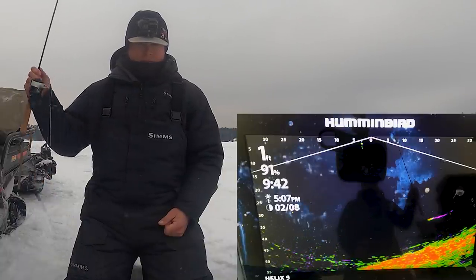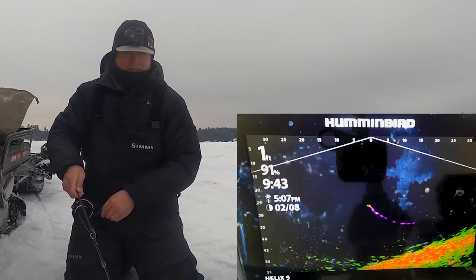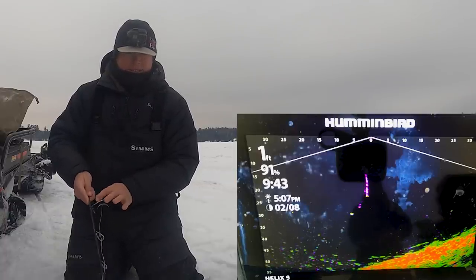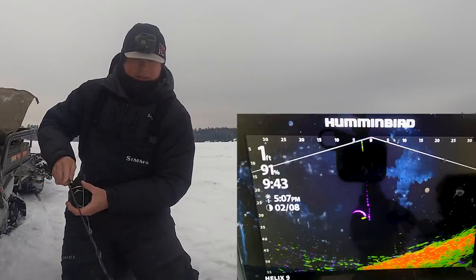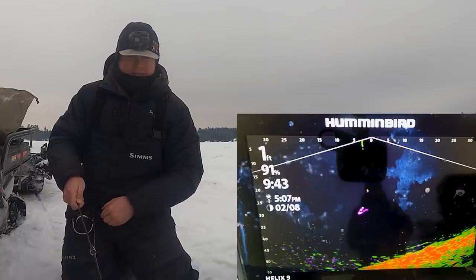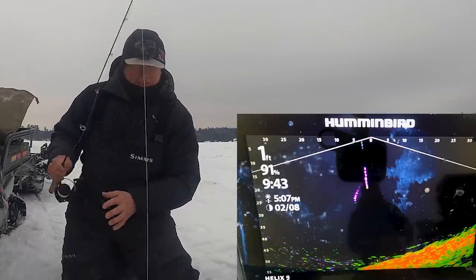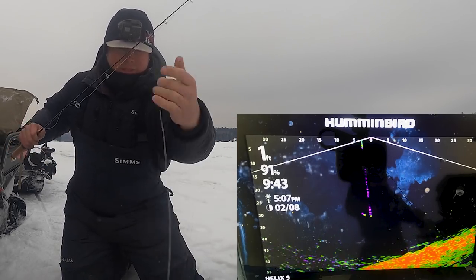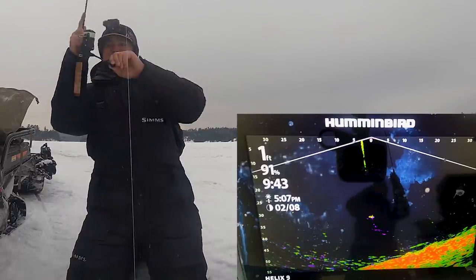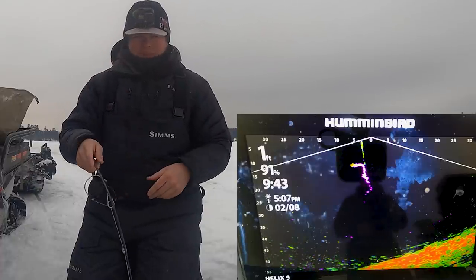Here we go — this fish is now coming over to our tube. He sees it; he's coming over from the cisco right here on the Mega Live. He charged it really hard! Here we go, he's coming back chasing it down — right on it again, right under the ice. He just spooked, had him up to 12 feet under the ice. Here's where that one-ounce weight comes into play: you can fall really fast, get that fish's attention again, start reeling it up — and we got him just like that!